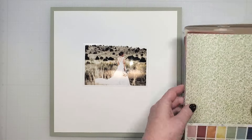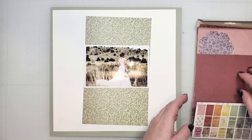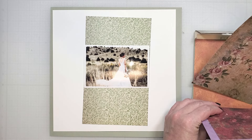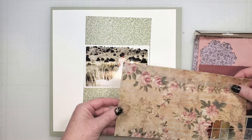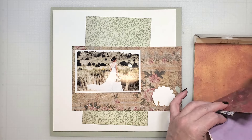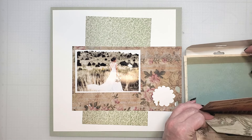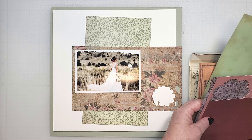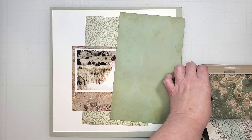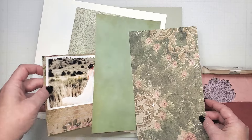Before I bring in the dies, I want to create the basic pieces for my layout. I've created a frame with sage cardstock, and I'm going to use patterns from the ideology collection to create the layers for my page. This gorgeous photo of our daughter was taken outdoors in the fall, so I'm going to pick patterns that match her wedding colors and the grasses and wildflowers in the background. I also want to bring in some green patterns — she kept her wedding colors simple with green hues and natural elements, and these are going to be perfect.